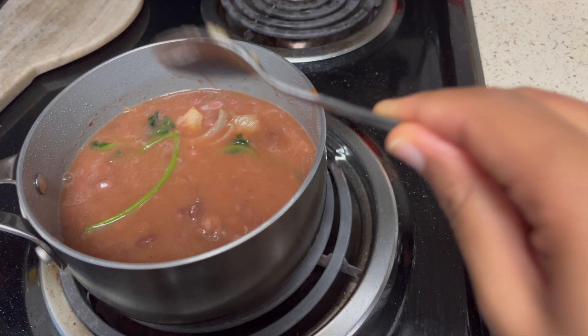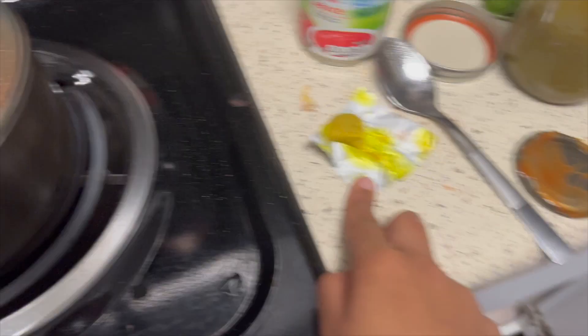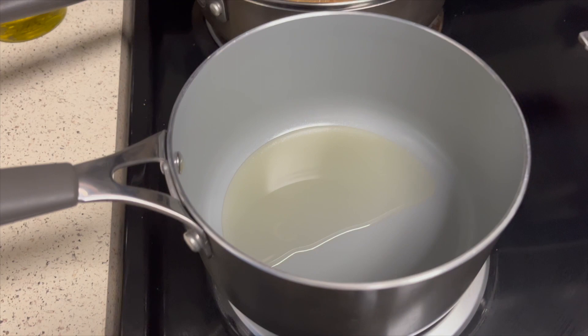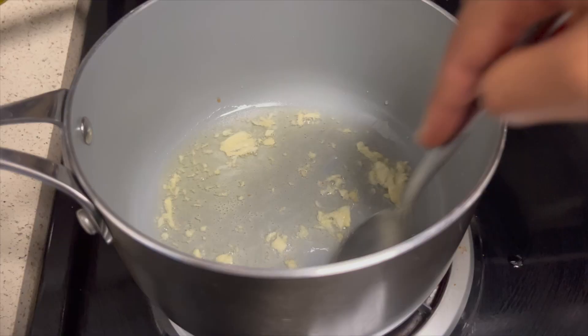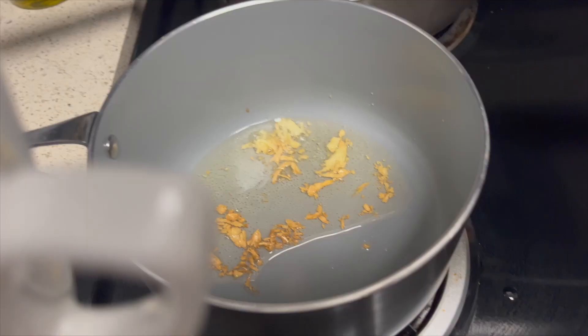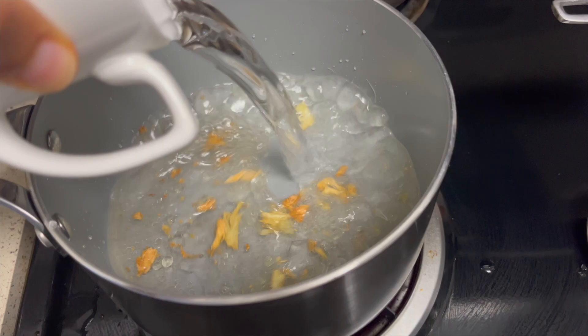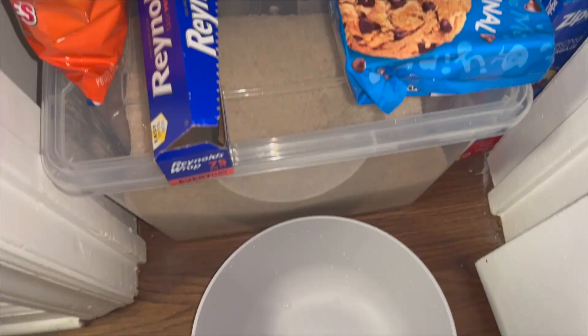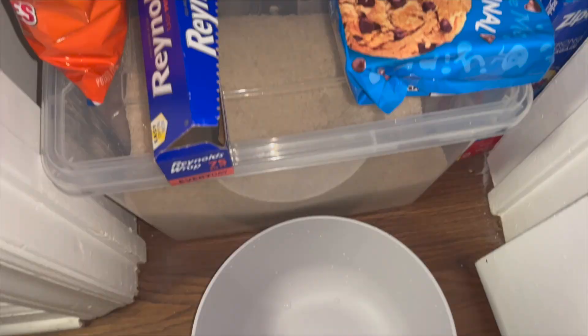Now that my beans are simmering I'm gonna put a lid over them. If they dry out I'll just add water and keep adding Maggi to salt them again. Now let's get started on the rice. I grabbed a small pot, added some vegetable oil, and once the oil is hot I'm gonna add our remaining garlic. Now that the garlic is browned I'm gonna add one and a half cups of water. Before this starts boiling I'm gonna add some salt to taste.